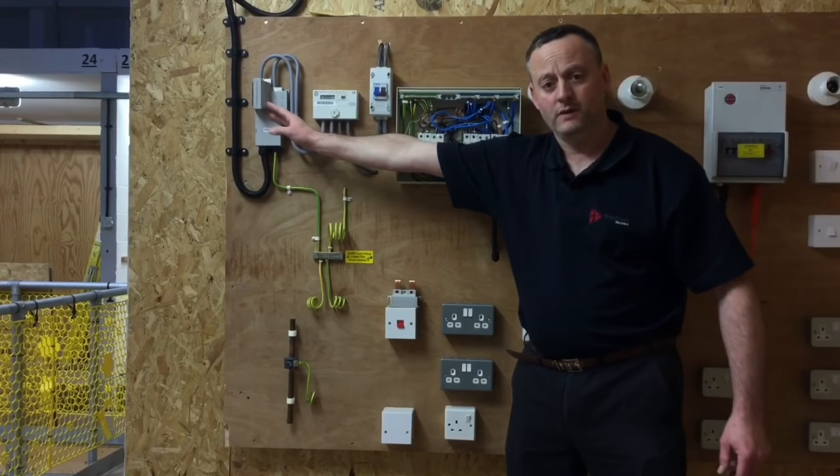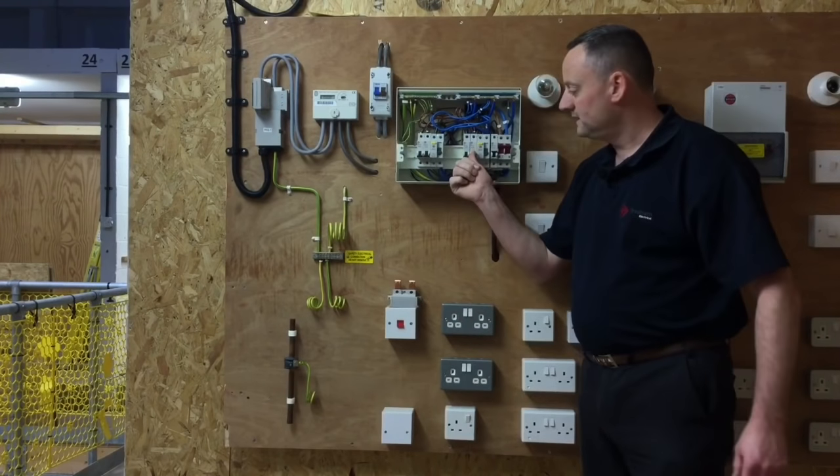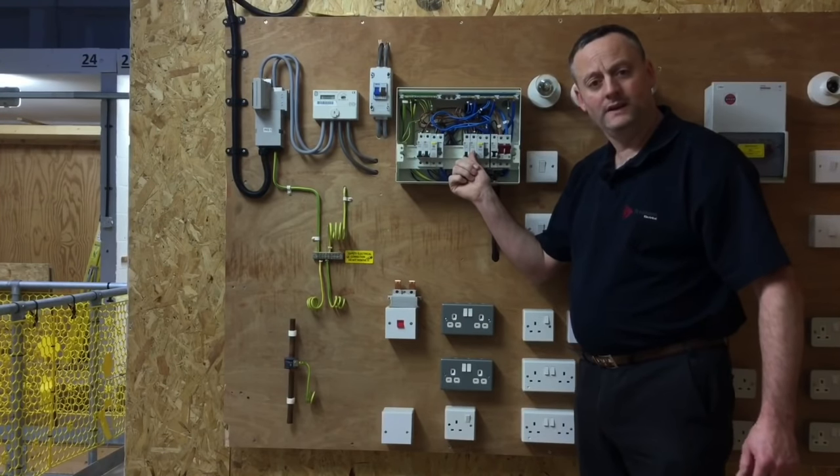Remember we cannot exceed a fault current of 33kA, or 33,000 amps, for the incoming cutout fuse in this installation, and these are 6kA breakers so we cannot exceed 6,000 amps above the top of the circuit breaker.